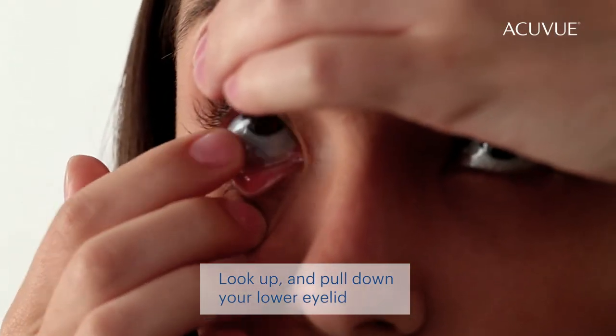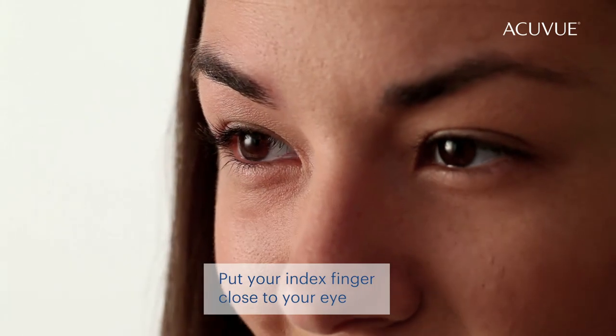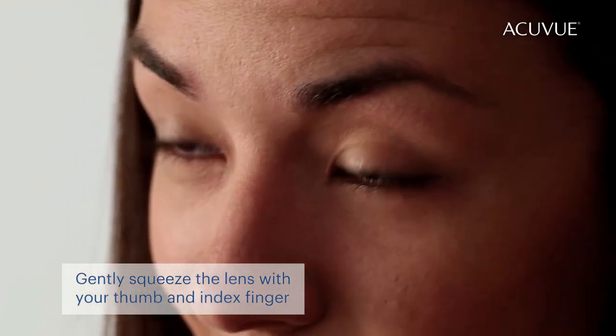Look up and pull down your lower eyelid. Bring your index finger close to your eye until you touch the lower edge of the lens. Slide the lens down to the lower right part of your eye. Gently squeeze the lens between your thumb and index finger and remove it.